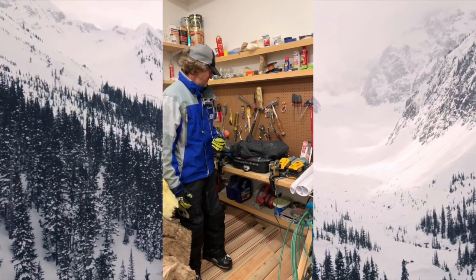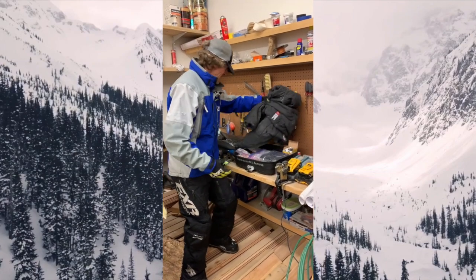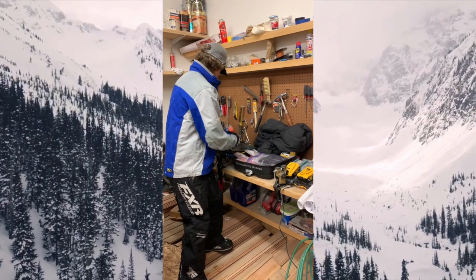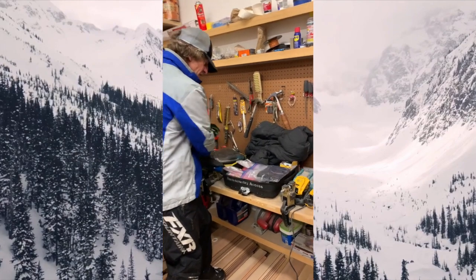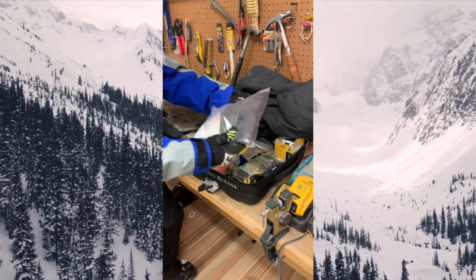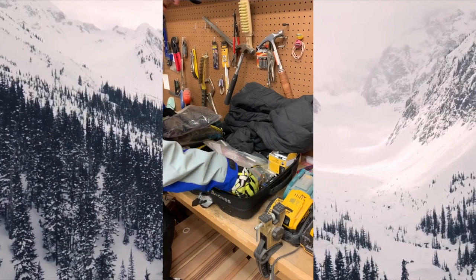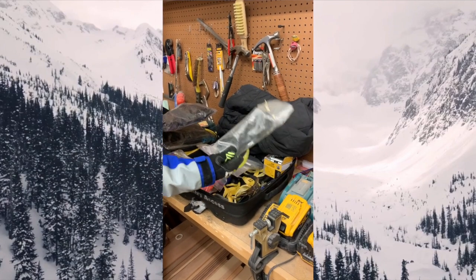Using the Skidoo link system. As you can see in my tunnel bag, I've got a puffy jacket, gloves, goggles, a survival kit with fire starter, a gas siphoning kit, and some extra tools.